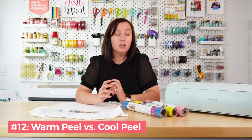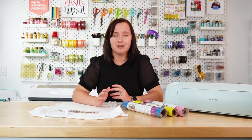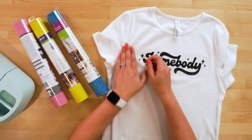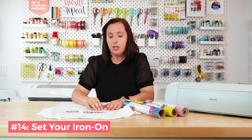Tip number twelve is to know whether your project is warm peel or cool peel — the packaging will usually say. For Cesar EasyWeed, either works. If it says warm peel, peel it while it's still warm; waiting until it's cool can make it harder to remove. Tip number thirteen is to peel off the carrier sheet in one smooth motion. If you peel it off in fits and starts, it can stretch the vinyl in different ways, creating places for it to crack or peel in the wash. Once you get going, don't stop.